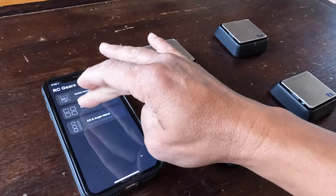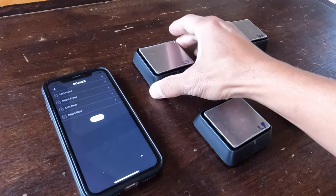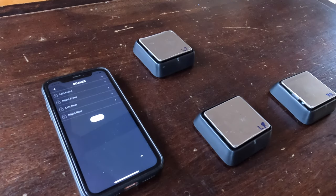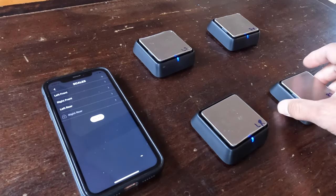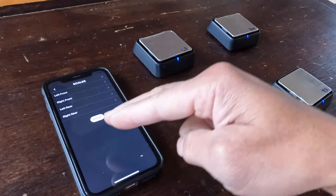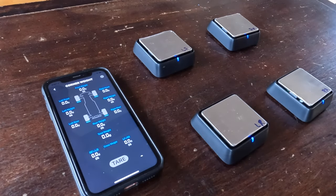The app is looking for scales — here they are. We have four scales; I already marked them. You have to configure them and turn them on one at a time. They will turn themselves off after a couple of minutes of inactivity. As you turn them on, they register with the app via Bluetooth, and then we enter and now we are active.